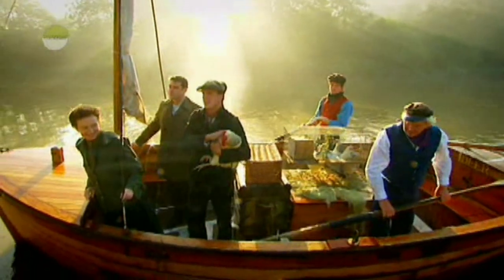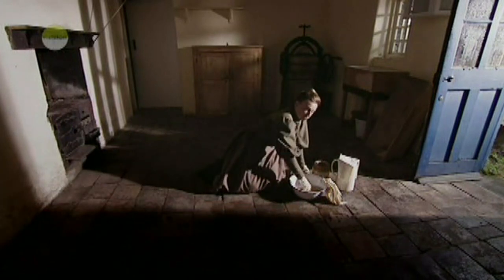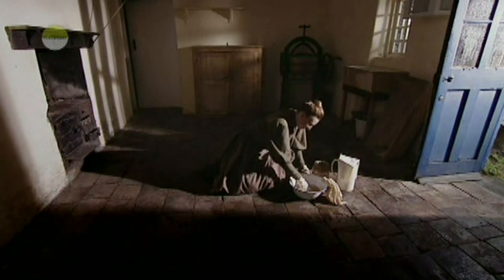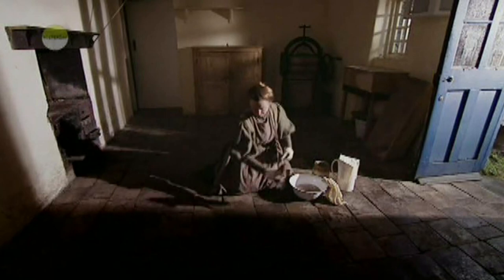To establish themselves in Edwardian Britain. At the cottage, Ruth's already busy. The Edwardian way of scrubbing the floor is quite precise — instead of just splashing water everywhere, you work square by square.